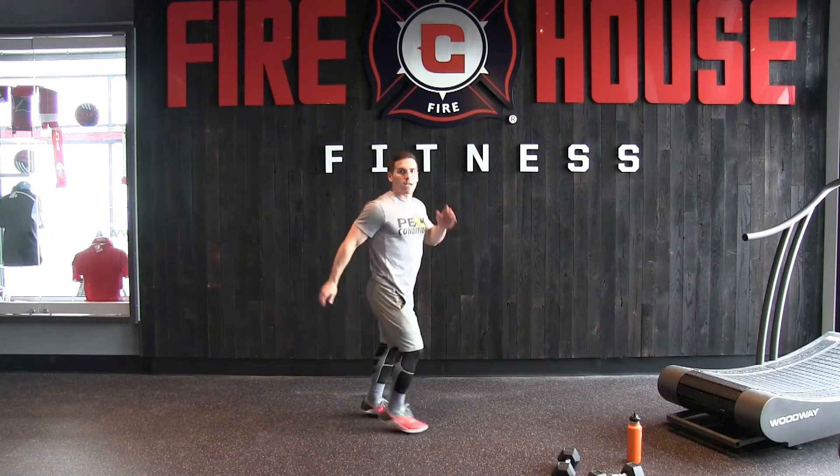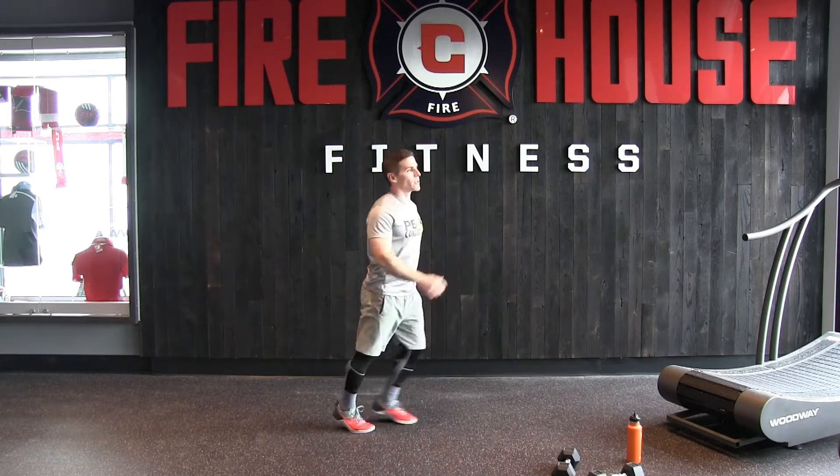Next, just standing in place, couple of steps, kicking up. So we're just doing an active hamstring stretch.